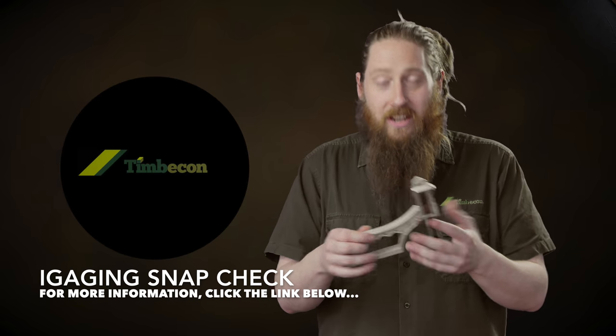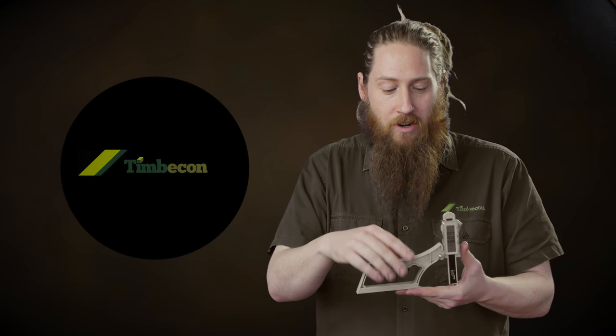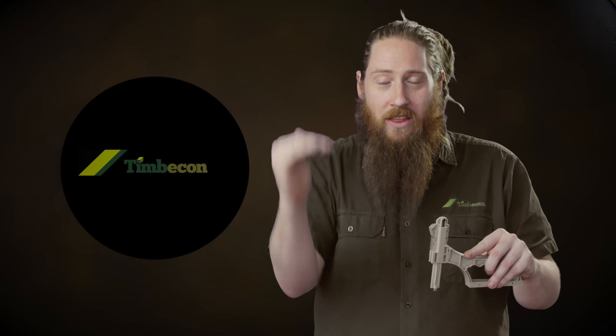Imagine you're setting up a jointer and you want it to be perfect. So pop your Snap Check on your outfeed table, zero that off — that'll give you a nice flat level plane to work from. Then turn that around, move this little magnetic anvil tip over the top of your jointer blades where they're in the high position, and it will show you where they are from zero.